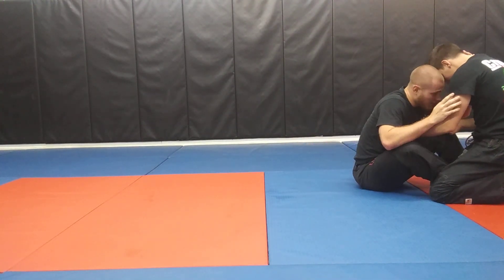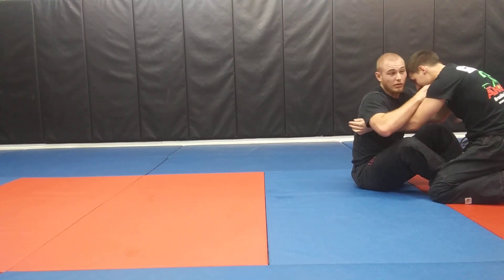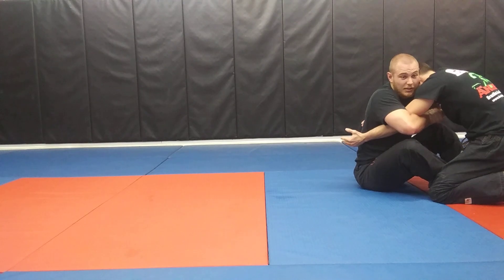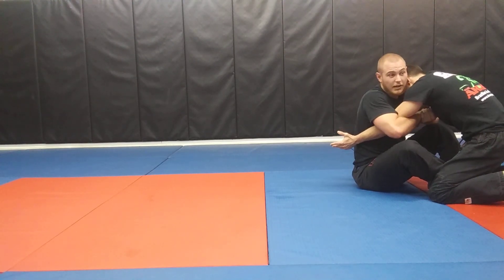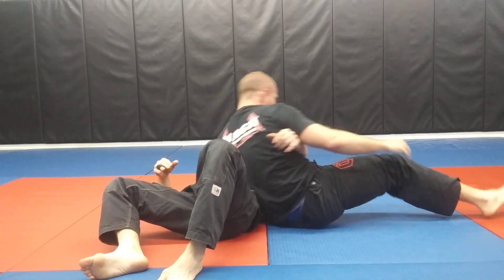Say I'm not doing a good job of head fighting and staying low — maybe he fights and gets double unders or tries to flatten me. Immediately get double overs, and same thing: roll, go up to the scarfhold.